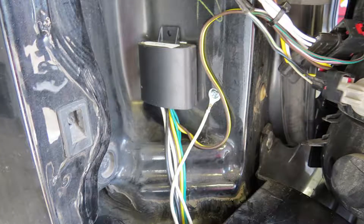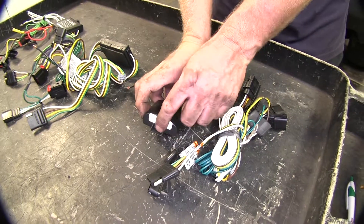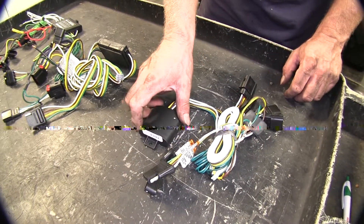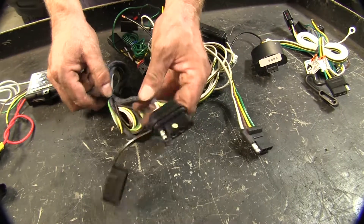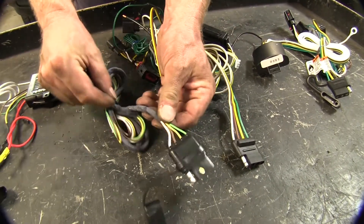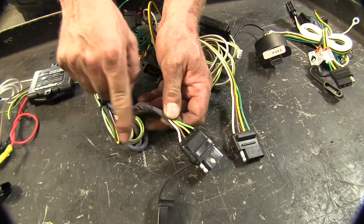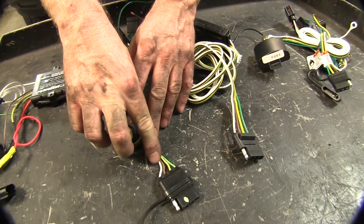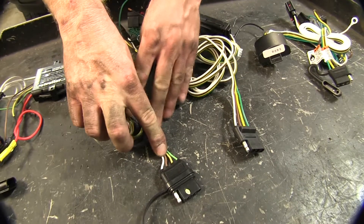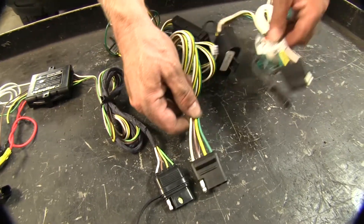Let's take a closer look at the wires themselves. The Hopkins four-pole wire harness has a nice factory covering to bundle and protect the wires, but you'll notice it has smaller gauge wires compared to the Curt and the Takansha.